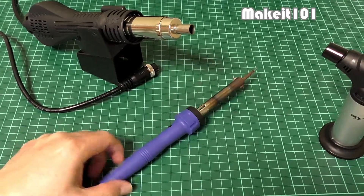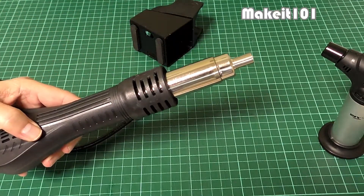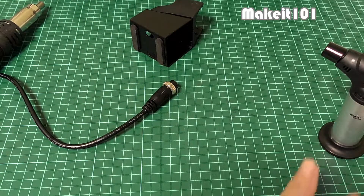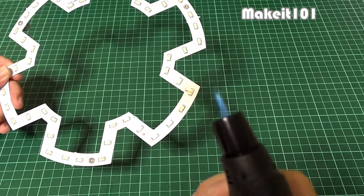You don't need a soldering iron — it is not suitable for this job. No fancy and expensive equipment such as a hot air rework station either. A small butane blow torch is the easiest; you can remove the SMD LED easily without destroying it.